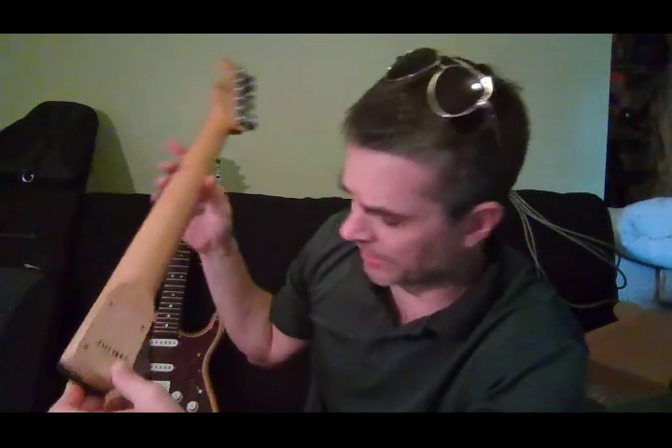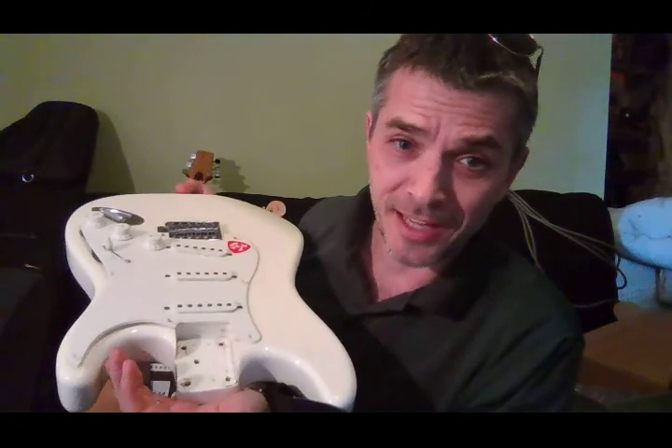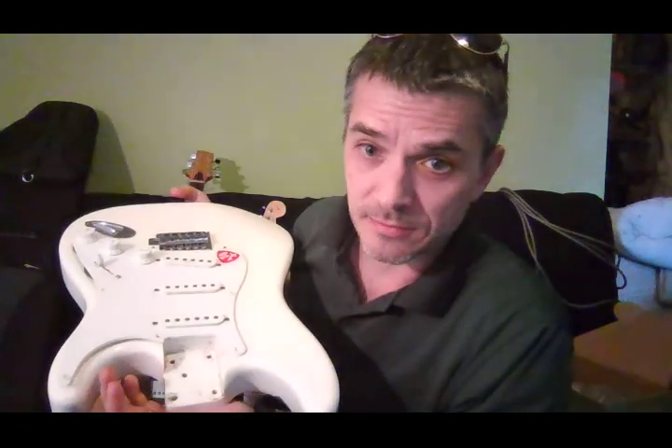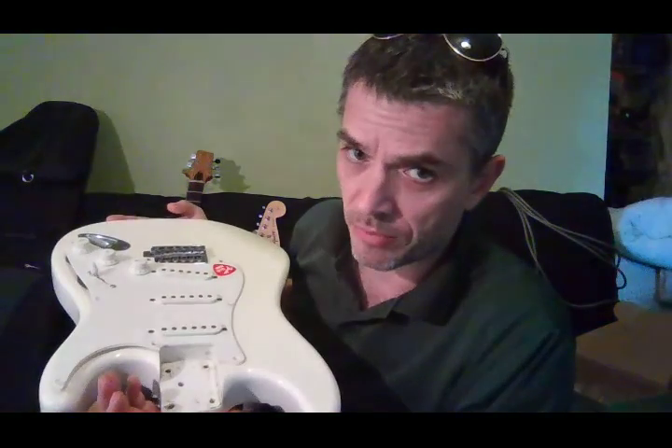There are a couple of high frets I'll take care of. When I got the neck off, the neck pocket is ugly — it was not a tight fit, it didn't sit in there nicely. It is routed very ugly and it had sawdust inside of it.